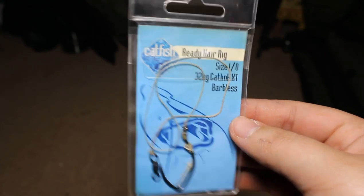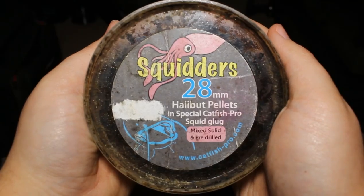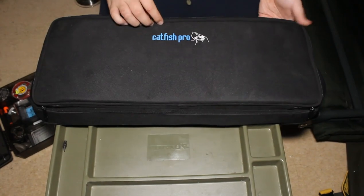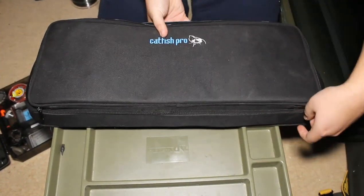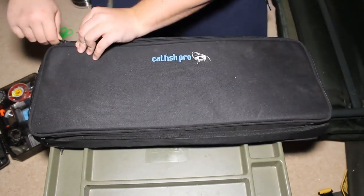Another great method is your bog standard hair rig. Again I buy these pre-made but they're very easy to make. Large pellets such as the one shown on screen can be very effective. Big stinky boilies like these ones can also be great, especially if they're used alongside a spod mix. As a personal preference I prefer to use live baits — worms, leeches and small roach are brilliant baits for catfish and will lead you to success catching your first fish.